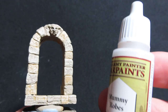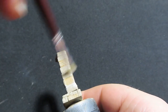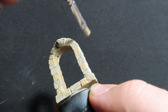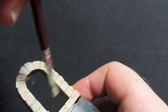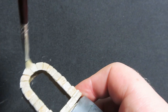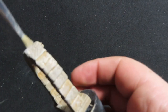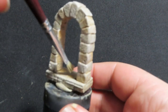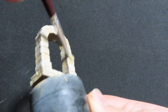Now that both archways are done, we're going to come in with Mummy Robes as our extreme highlight over both of them — that includes both the dungeon and castle archways. It's just an off-white colour and I want to add a few more extreme highlights to give a lot more definition. This step is totally up to you, but don't forget to do it on both doors.